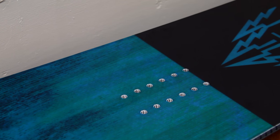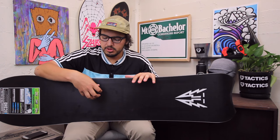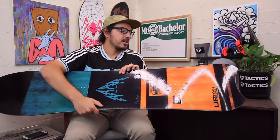The board is also going to feature a sintered base, so a really strong base. When you're riding powder you never know what's lying beneath the snow, so if you do hit a rock or tree this is going to hold up really well. But you do want to make sure you keep that waxed every few rides just so you can keep going fast throughout the day.